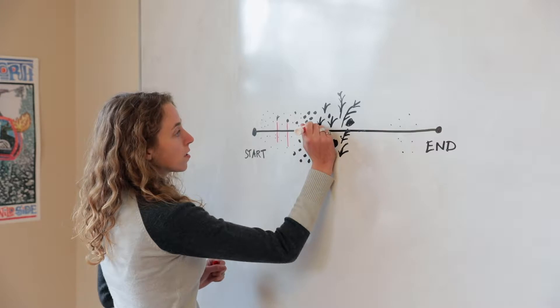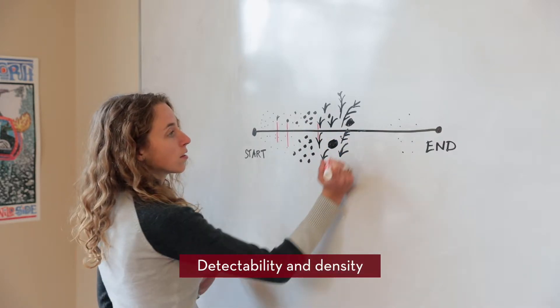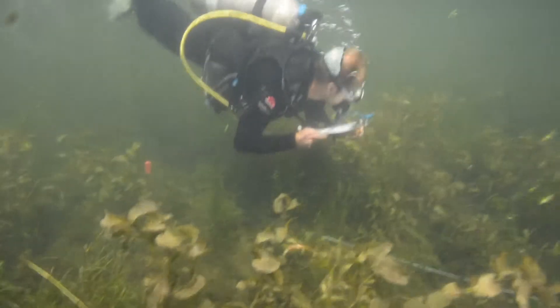These data can be used to determine the effects of habitat on both detectability and estimates of mussel density. We classified habitat by the dominant substrate type and recorded multiple types when habitats were interspersed in a qualitative fashion.